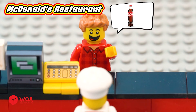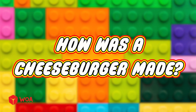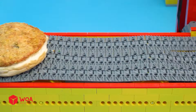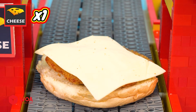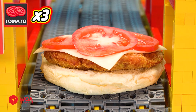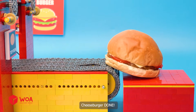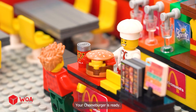I'd like to order one Coke and one cheeseburger! Okay! How was a cheeseburger made? McDonald's Burger Factory! One bottom bun! One beef patty! One cheese! One, two, three tomato! One top bun! Cheeseburger done! Your cheeseburger is ready! Thank you!